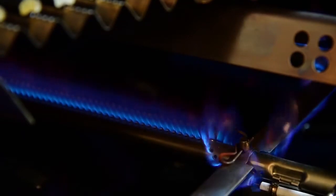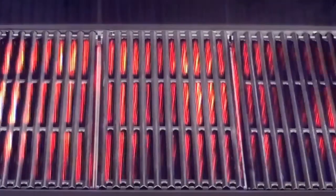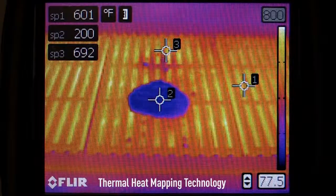All thanks to Char-Broil's patented True Infrared Cooking System. The special design uses a stainless steel plate to capture heat and distribute it evenly, creating intense radiant heat that cooks food quicker.